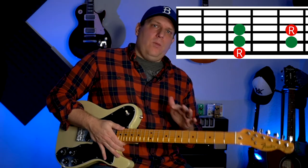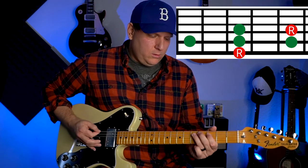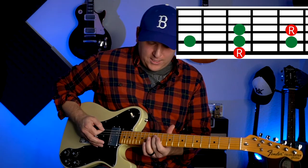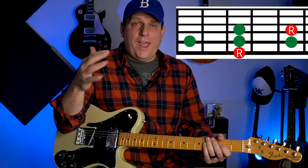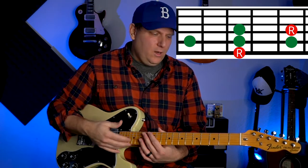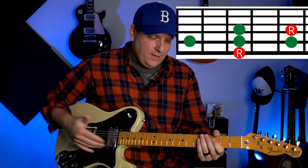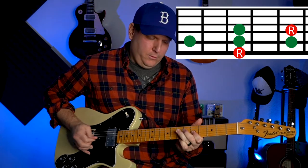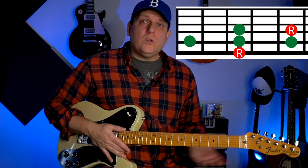So now, if you know that shape, you don't need to know the names or scale degrees of the other notes. If you know this 1-3-2 shape, you can play it anywhere on the fretboard where you find that A. We're playing A minor pentatonic — there's an A right here, so I can do one, three, two. And I don't have to think about which pentatonic box I'm in down here. If I want to play something cool, I can just do it right there. Now let's find another A — how about this one right here that we landed on?